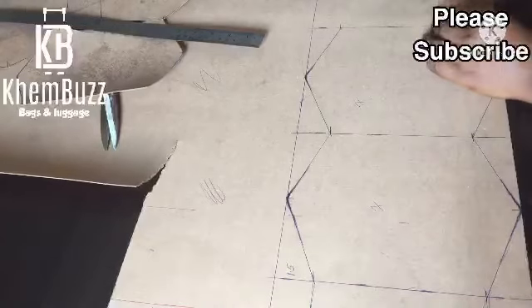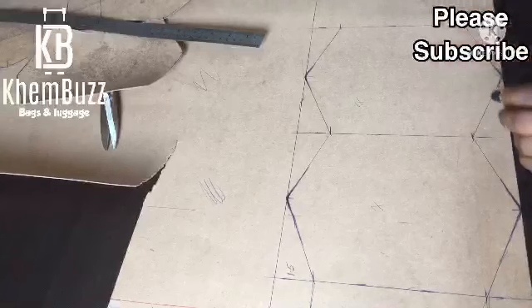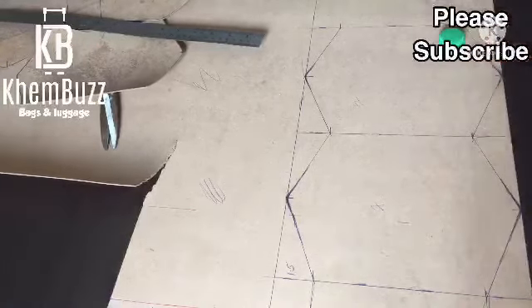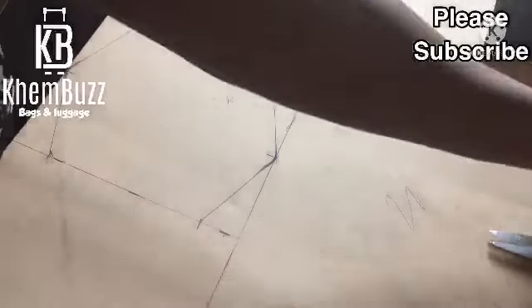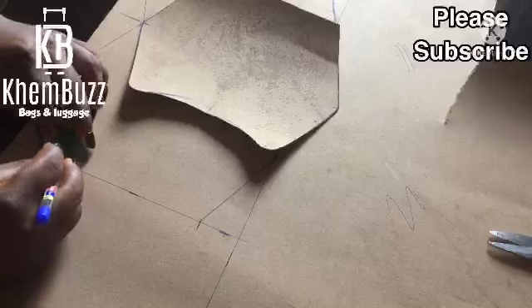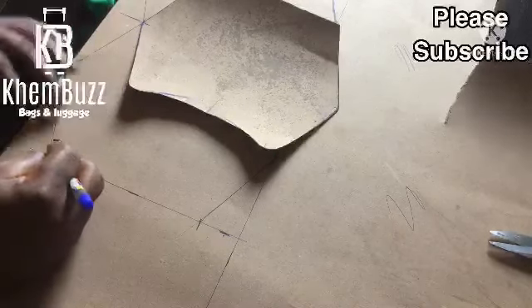The next thing I'm gonna be doing right now is to bring out the shape of the bottom — the way I want the bottom shape to look like. I don't want it to be sharp; I'm gonna give it a very nice and beautiful shape. Something exactly like that I just showed you guys now — that is what I'm gonna be doing.